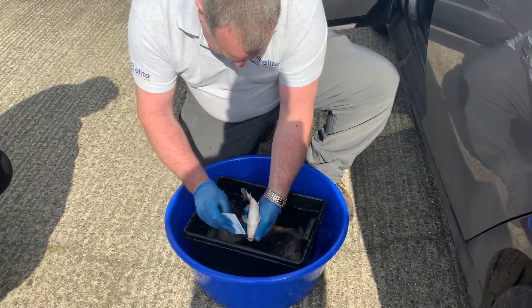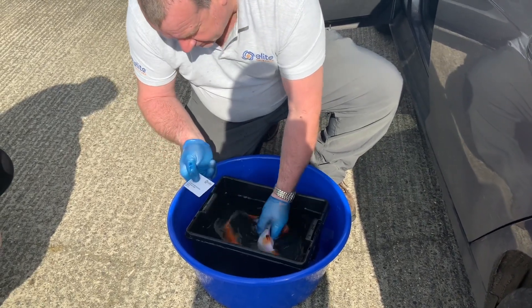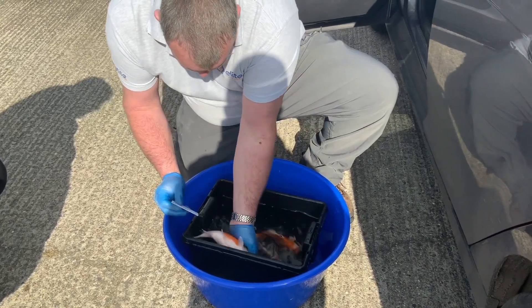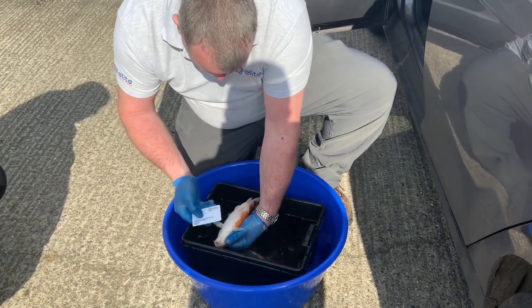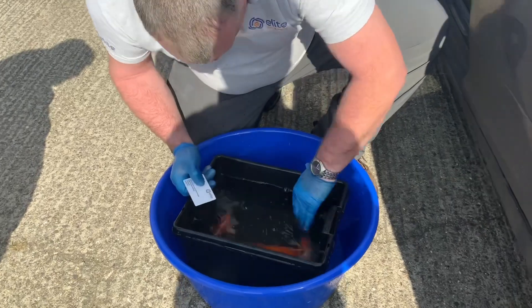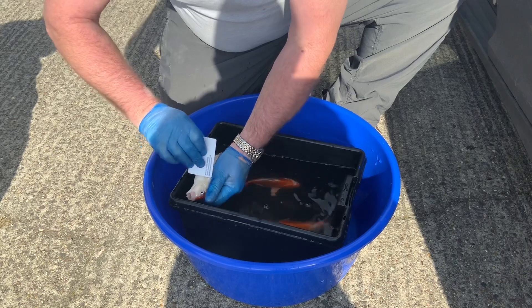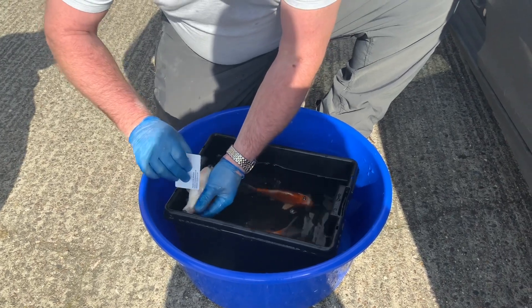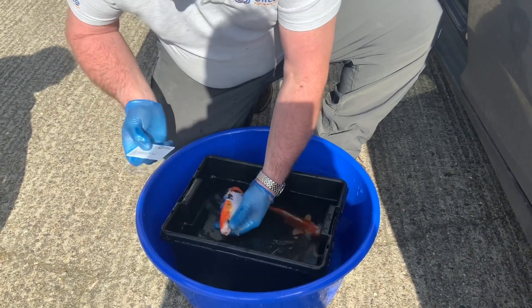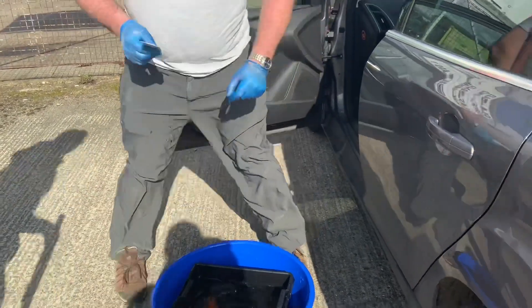To take a scrape, take the card and scrape from the head towards the belly, just applying enough force to collect mucus from the side. I'm going to take scrape mucus from all three koi. You can see that mucus there on the side. Always good to scrape around the pec fins, around the gill area, and around the anal fin. If you're struggling to get mucus, you can always take a bit from the head.